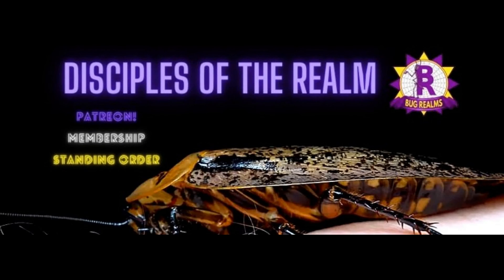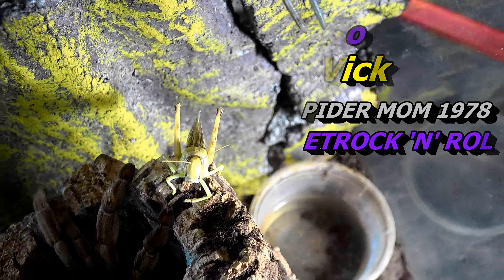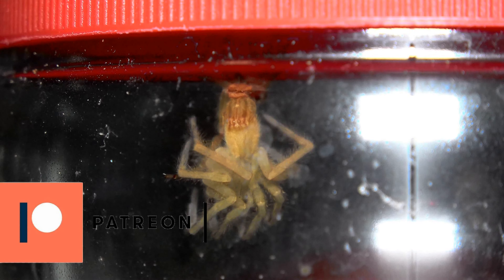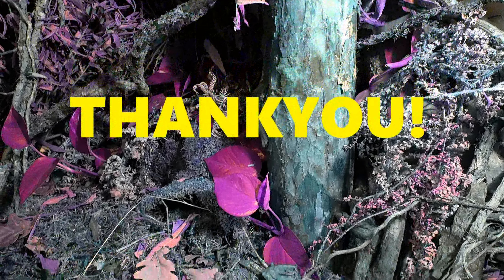One more thing: if you want to become a disciple of the realm and have your name shown on screen, you can do so in one of two ways. You can scroll down and hit the join button next to subscribe to become a channel member, or alternatively follow my link in the description to my Patreon page. Both methods grant you access to my private Facebook page where we discuss even more things creepy crawly. Thanks for watching, I'll see you in the next one, take care, bye bye.